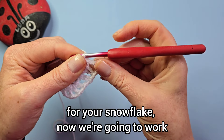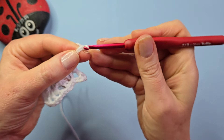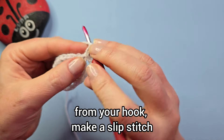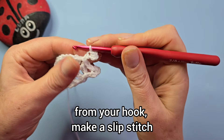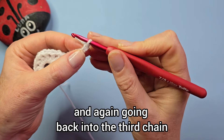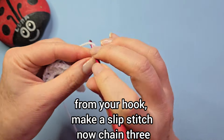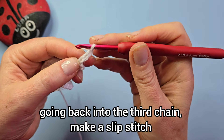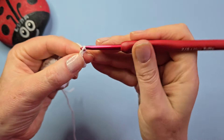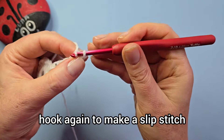Go into the next chain-one space and make a slip stitch — that's a little point made for your snowflake. Now we're going to work on a larger one: chain four, going back into the third chain from your hook make a slip stitch. Chain four again, and again going back into the third chain from your hook make a slip stitch. Now chain three, going back into the third chain make a slip stitch, chain three again.